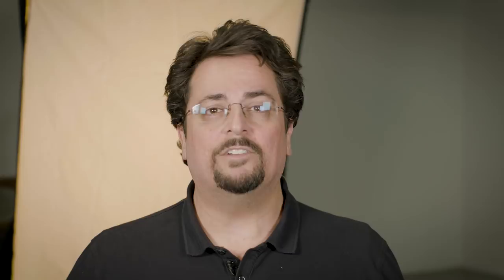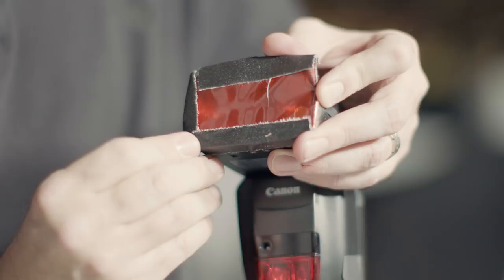The last issue is color. On a perfect day, the setting sun is a very warm color. So I'm going to use a full CTO, or colored temperature orange gel, and tape it over my flash. The exact amount of CTO you use is really a creative decision, and just depends on how warm you want your final image to be.